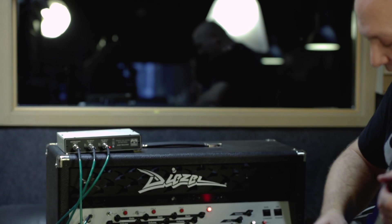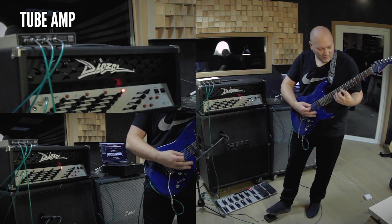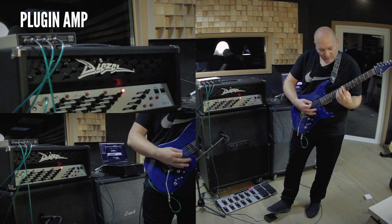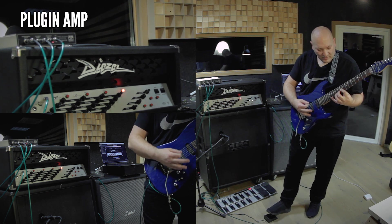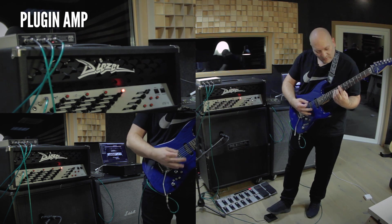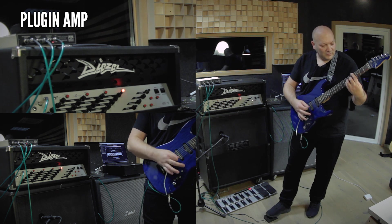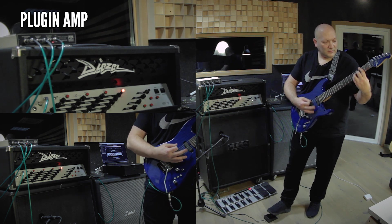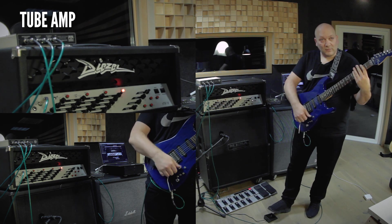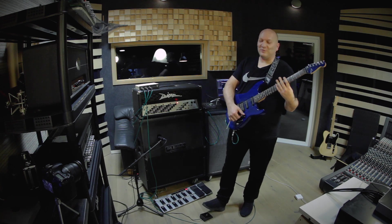I love real amps. So here we go. That's actually the real amp now. I'm even getting confused now — that's cool.